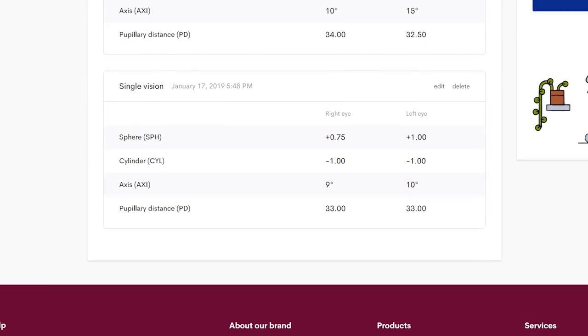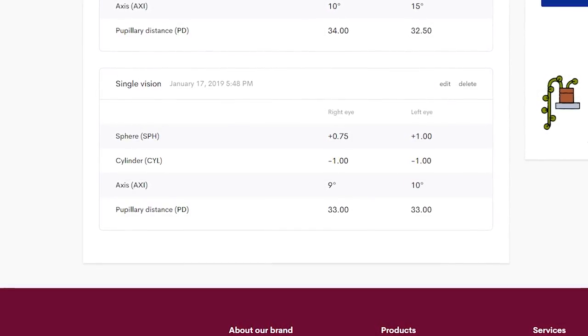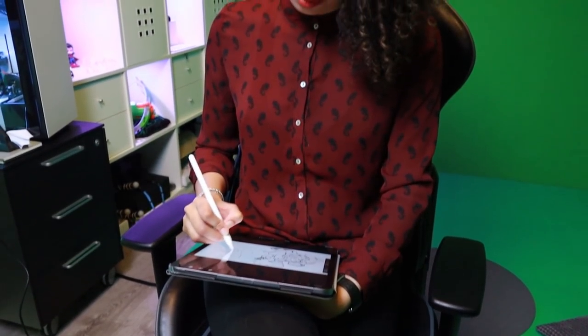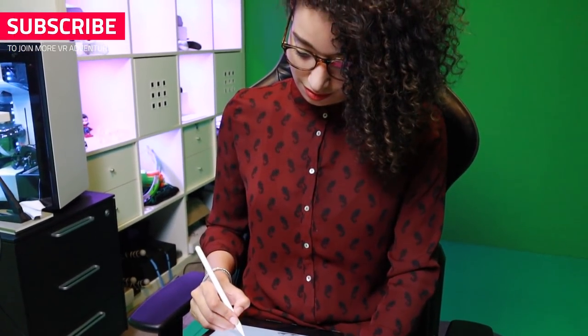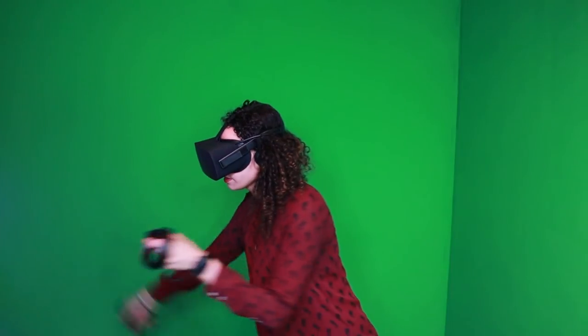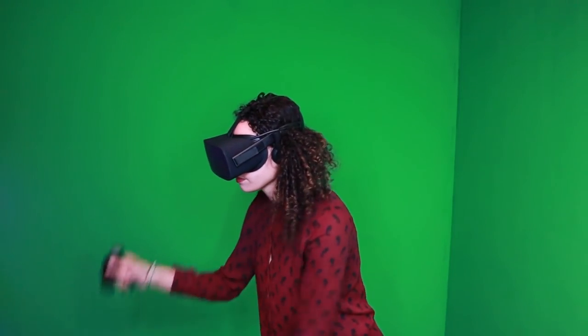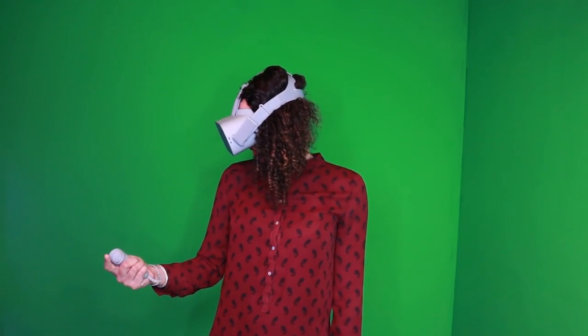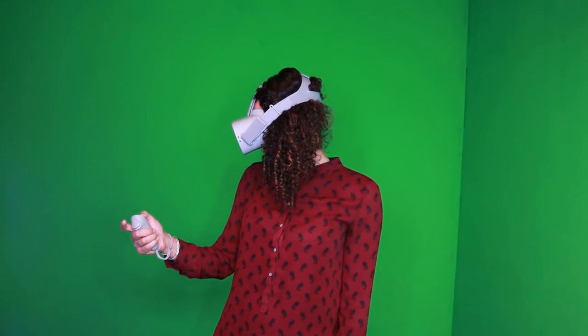My eyes are also astigmatic, which means they are formed more like a cylinder than round. Because of that, I have trouble focusing my eyes, so I see blurry in general without my glasses. That's also why the optometrist recommends me to wear my glasses full time. All three of these lens adapters are custom made for my prescription. Later in this video, I will check if it makes a difference for me playing with and without them.